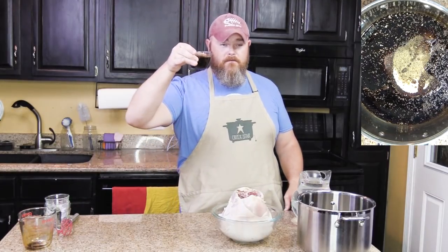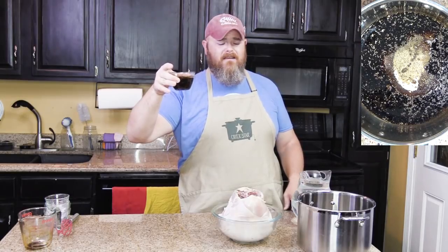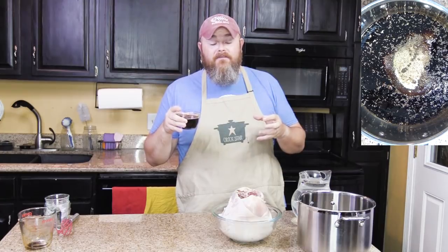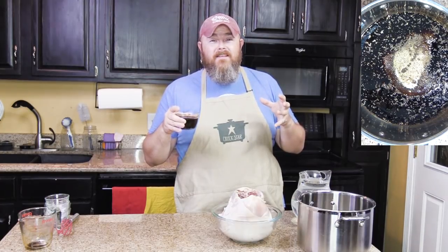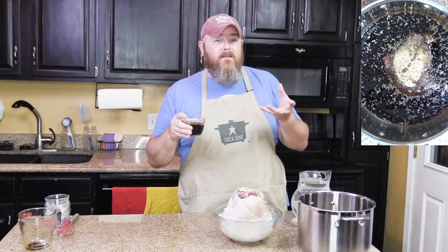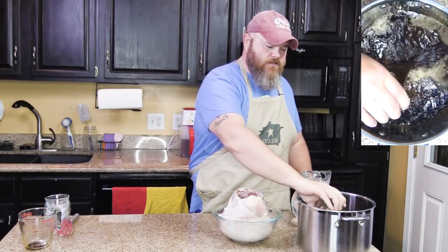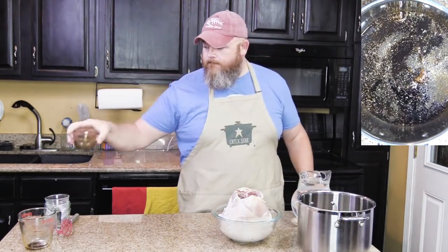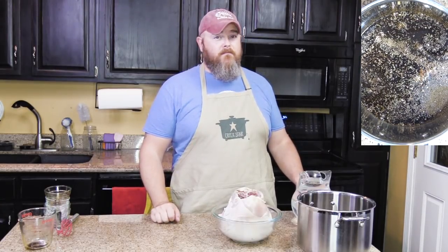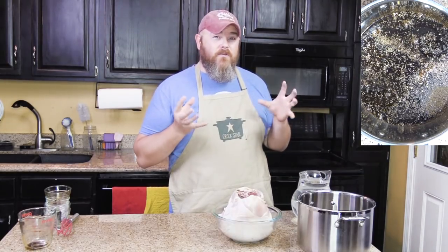Now this sounds very salty. It is, but that's okay — it's a brine. All that salt is not going to fully penetrate and get into that meat. Is it going to give it flavor? Absolutely. But it's going to sit in there and soak into the meat a little bit, and then you're going to wash most of it off from the outside when you're done with the brine. This is one half cup of Worcestershire sauce. This is not what you're going to crock it in — no. This is an overnight soak to make it flavorful. This is what's going to give it that really juicy good flavor.